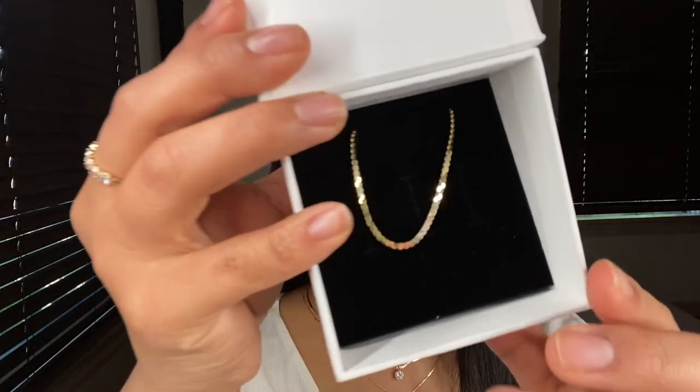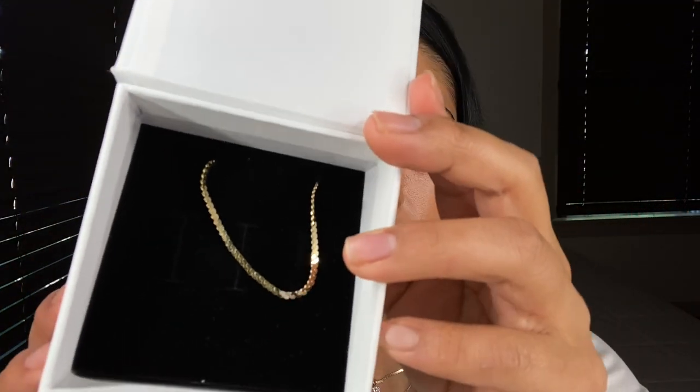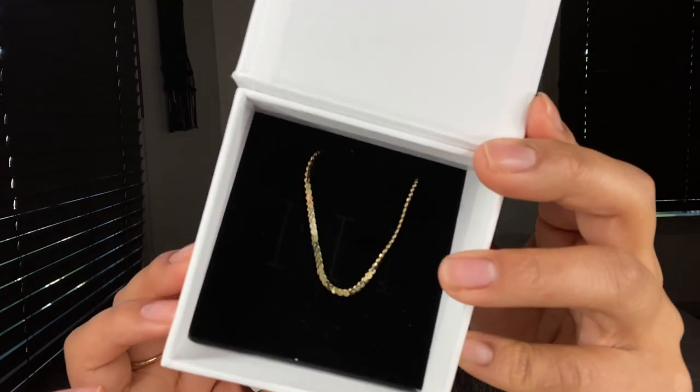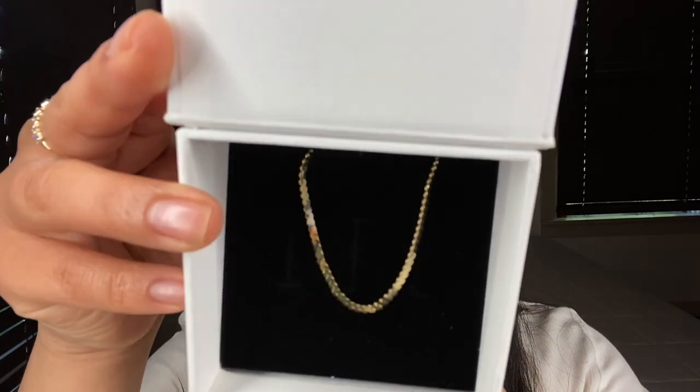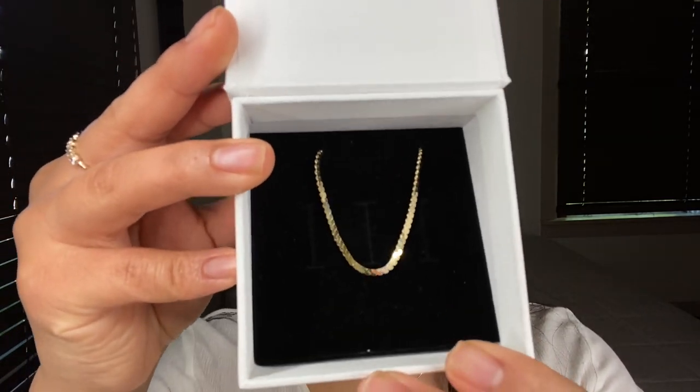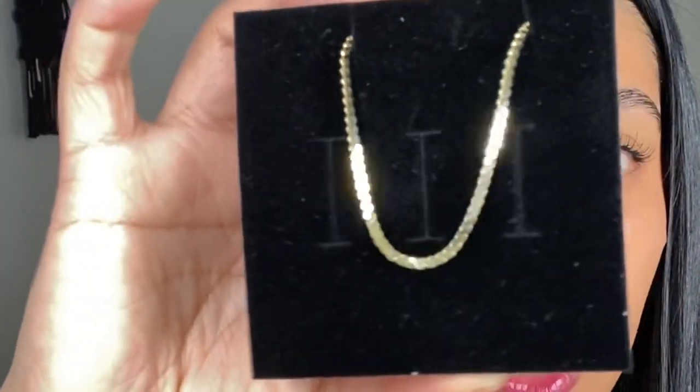And there she is. You guys are just going to have to bear with me because the camera I used to shoot this video is my iPhone 11 Pro, so I am doing my best that I can. You guys can see how beautiful and shiny this bracelet is. This is the Serpentine bracelet in size 6.5.